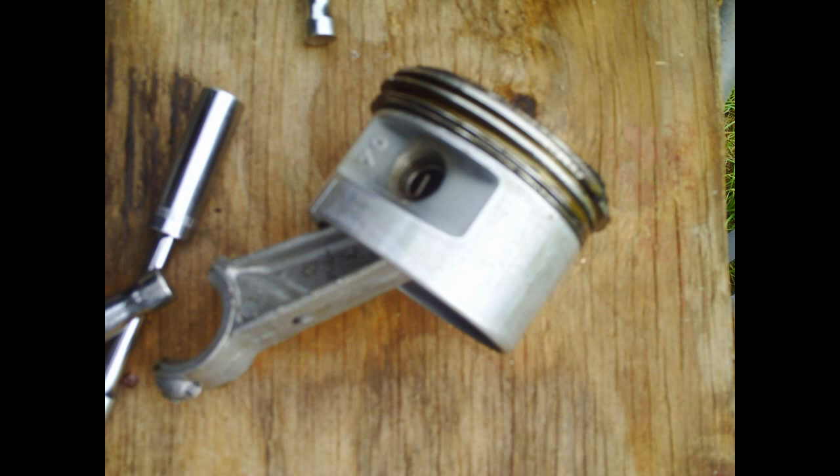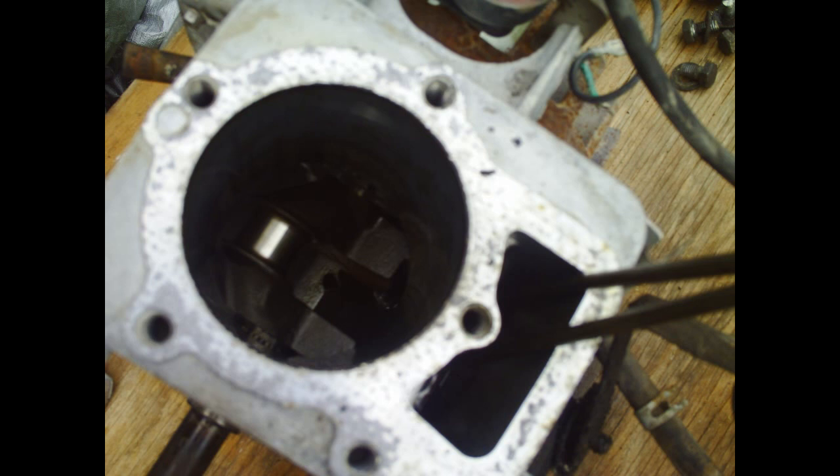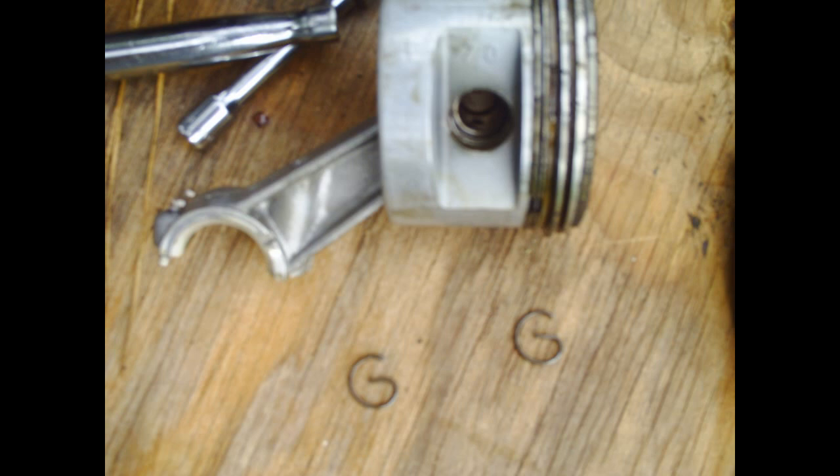Alright, then you get the piston out. You're going to push it from the bottom and push it out through the top. Then you're going to take the little G-clips out of the wrist pin. There's the wrist pin. You're going to push the wrist pin out with your thumb, and you should be able to take the rest of the rod out.